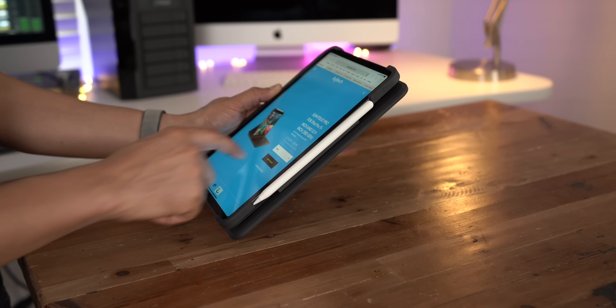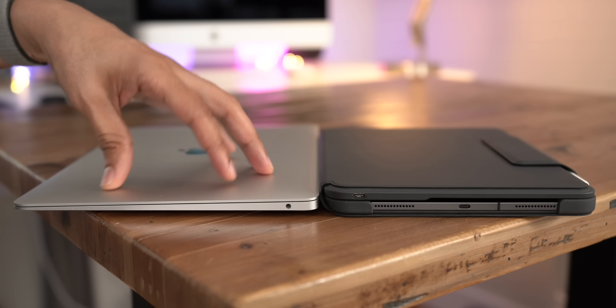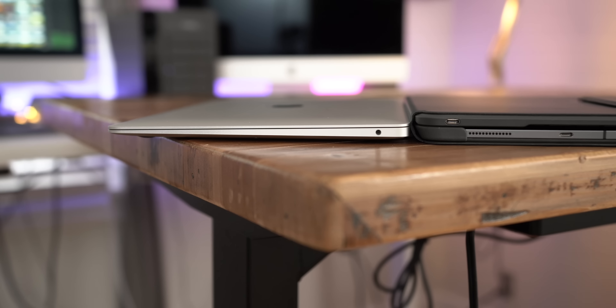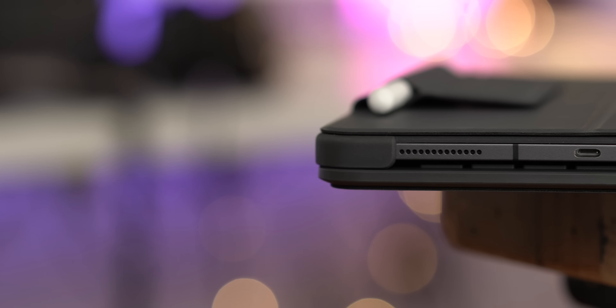There are different modes. You have typing mode, and here is sketch mode — it just collapses down, giving you a nice stable surface for sketching, drawing, or taking notes, slightly inclined for a good viewing angle. Logitech also has what they call reading mode, which basically involves holding your iPad like this. It's a little bit bulky to hold in this way for any long period of time.